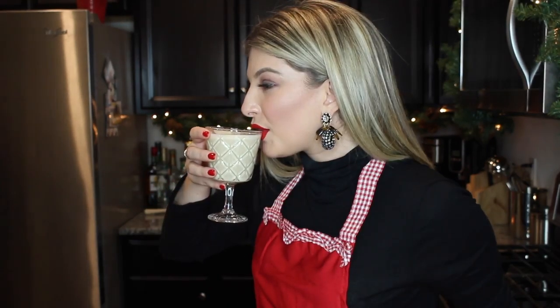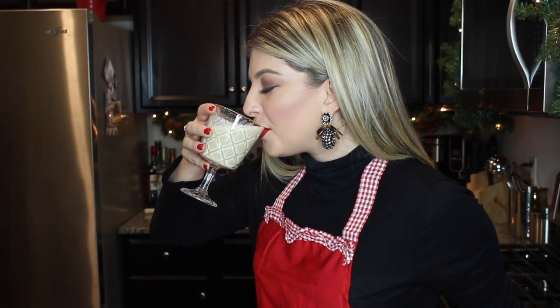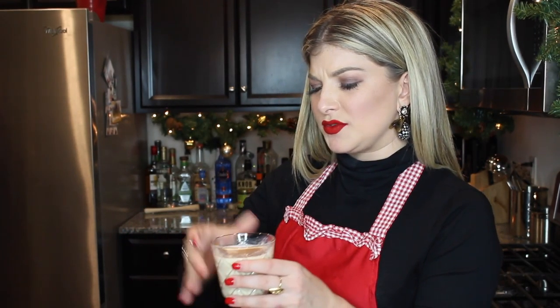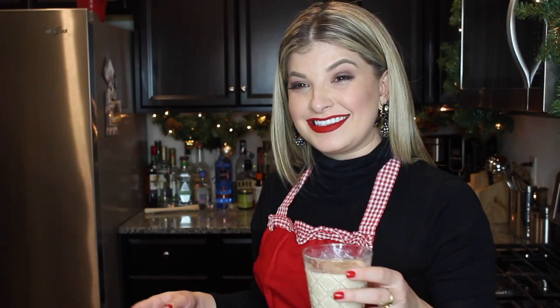And there you have it, a Baileys and eggnog. Oh my god, that's really good. I'll be drunk after this. Alright guys, thanks again for watching. Don't forget to subscribe if you want to see what we're making tomorrow on 25 Days of Cocktails. Cheers — to being drunk by the 20th day.